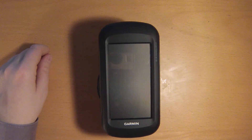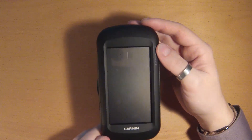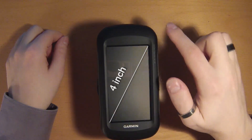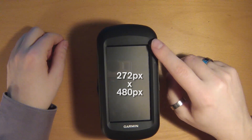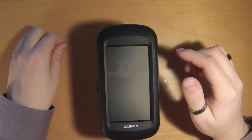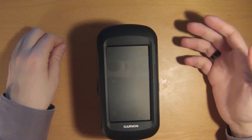The outer dimensions of the device are roughly 7.5 by 14.5 centimeters, and the device is 3.6 centimeters wide. The screen size is 4 inches across, so 5 by 9 centimeters. The resolution is 272 by 480 pixels, and the display type is transflective TFT touchscreen with 65,000 colors.